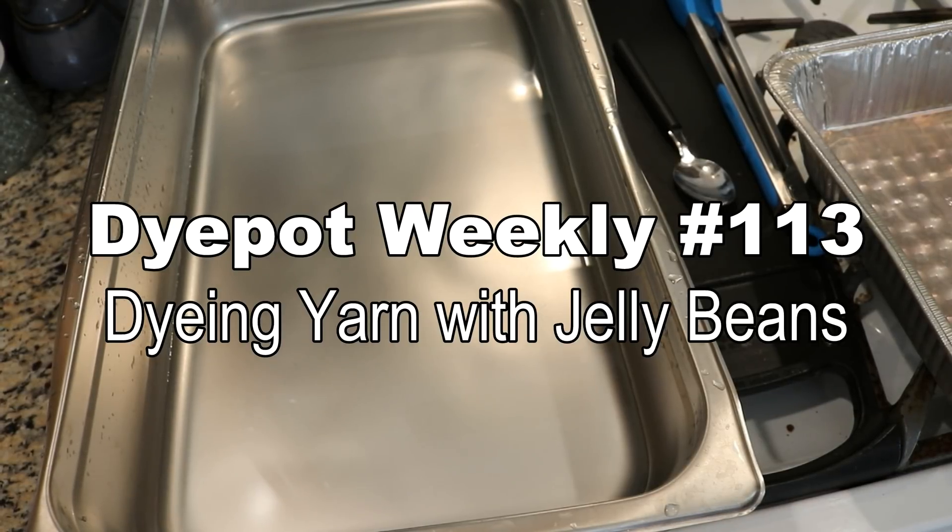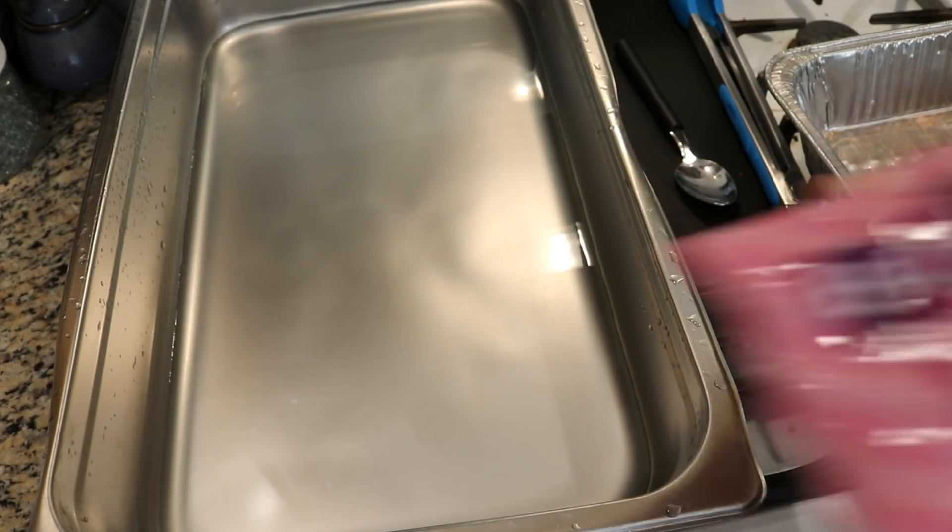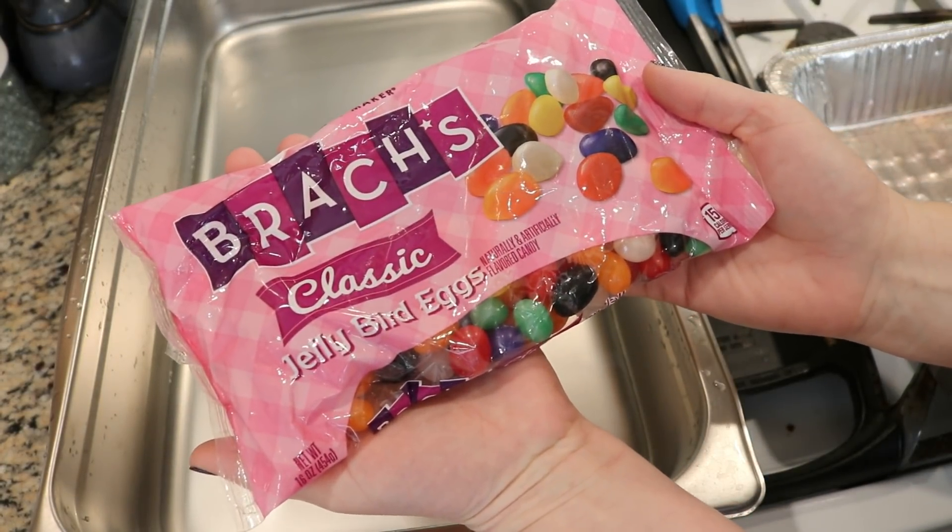Hi everyone! I am Rebecca from ChemKnits and today we are gonna have some fun! Today we are gonna try to dye some yarn using some jelly beans.